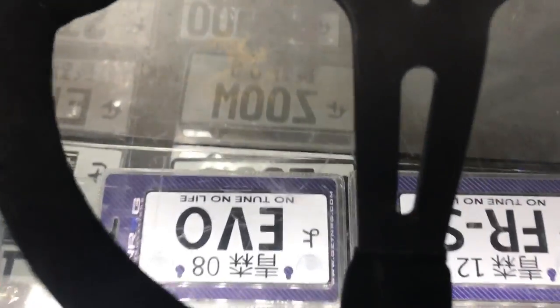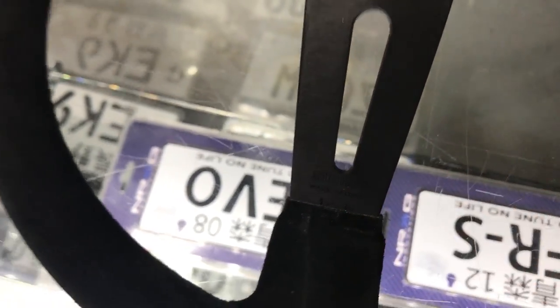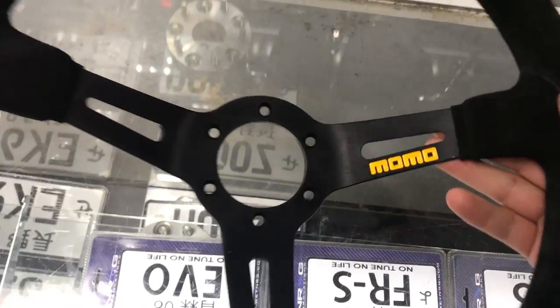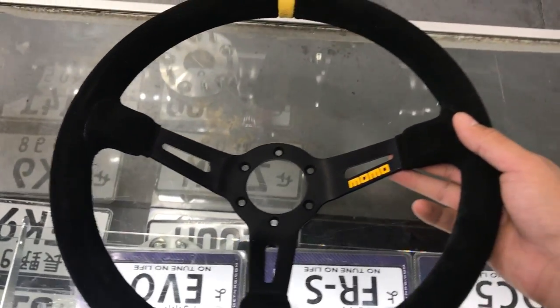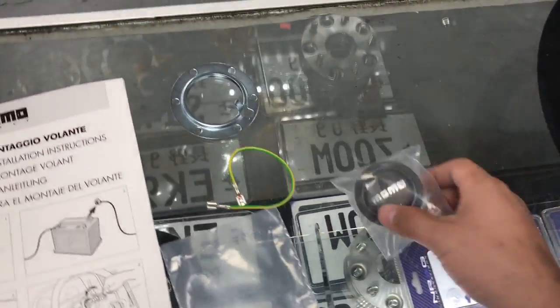All Momos come with a nice little badge right there — Momo Italy. These are probably my favorite wheels; this style in particular is a 350-millimeter wheel. It has a nice painted logo right here and a nice stripe at the top.